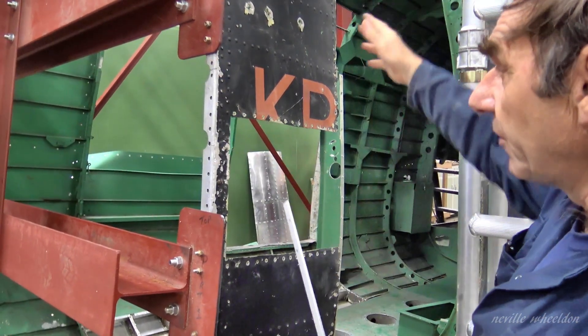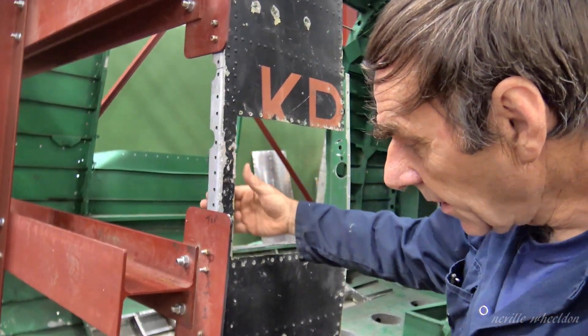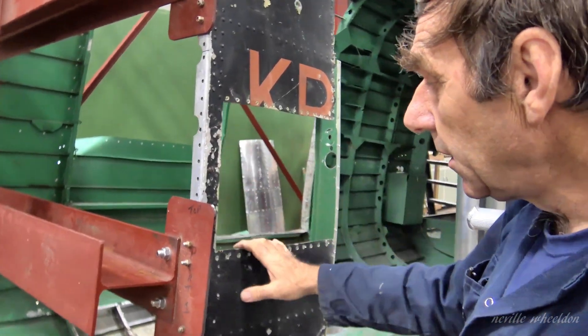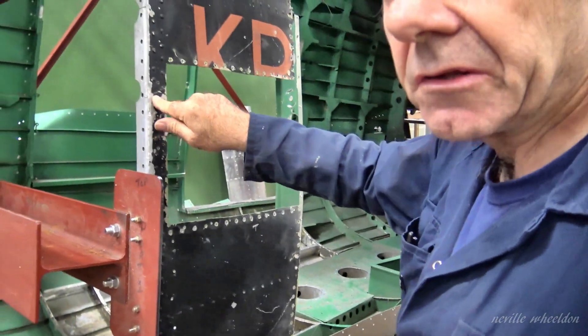When they did the repair they had no idea of where that should actually be, but it didn't really matter. There's a crack in there — it goes straight to the rivet hole, so it's fine.